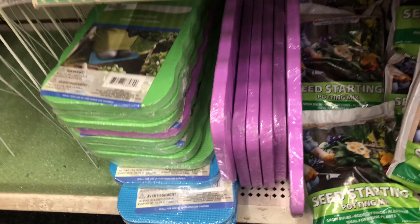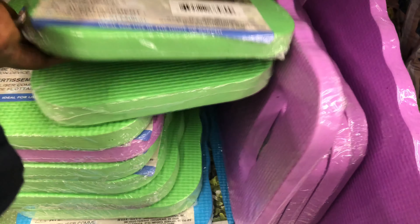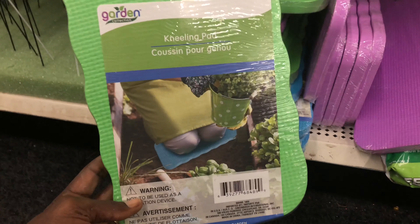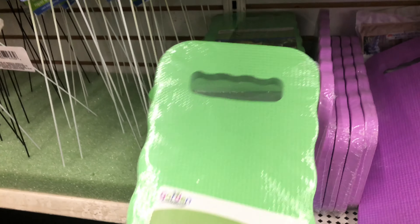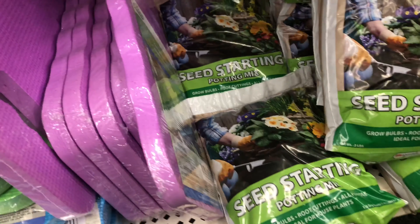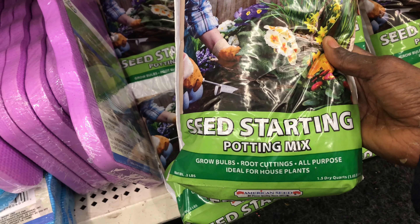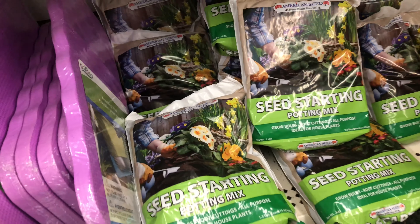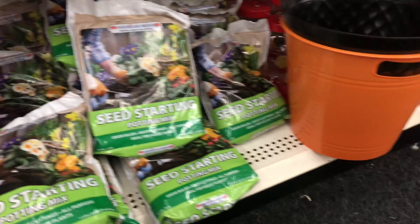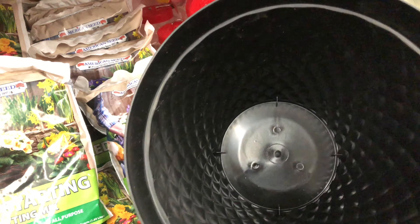They also have knee pads here for a dollar, which you can use when gardening to protect your knees. They also have seed starting mix here for a dollar. I usually make my own seed starting mix — I have a couple of videos on that and I'll put the links below to show you how to make your own better quality seed starting mix.